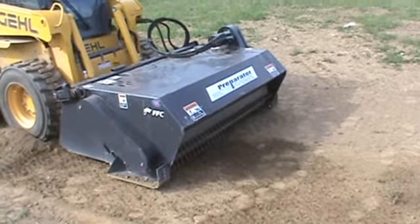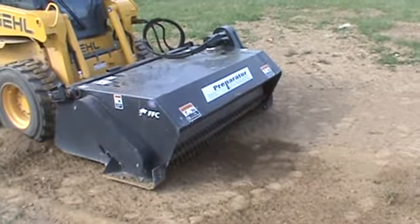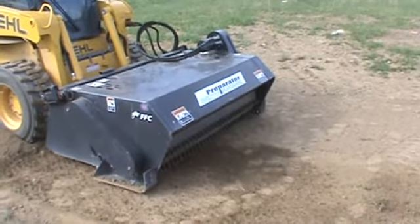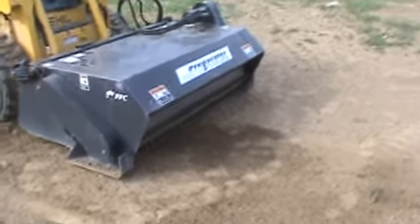We are an FFC Preparator dealer — Bradco McMillan Paladin Light Construction Group is what it's actually called. So if you ever need parts or anything, we'd be more than glad to help. We're going to go ahead and start walking around this attachment.